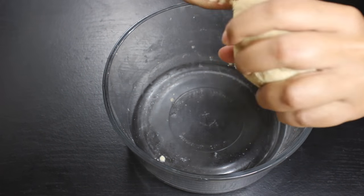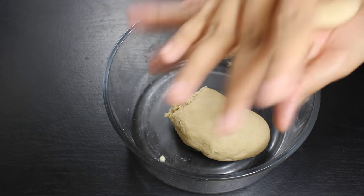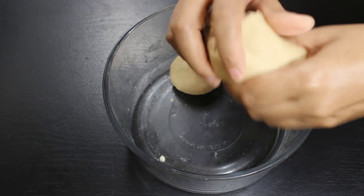Now the dough is ready, so let's make round balls of this size. In total, you can make 5-6 balls from this dough.